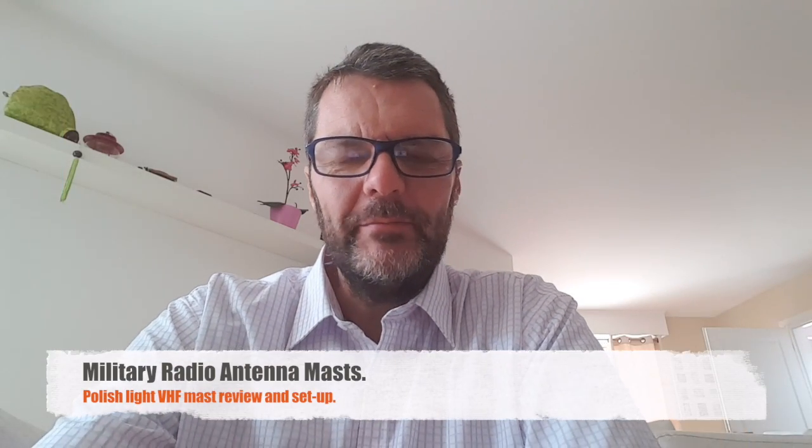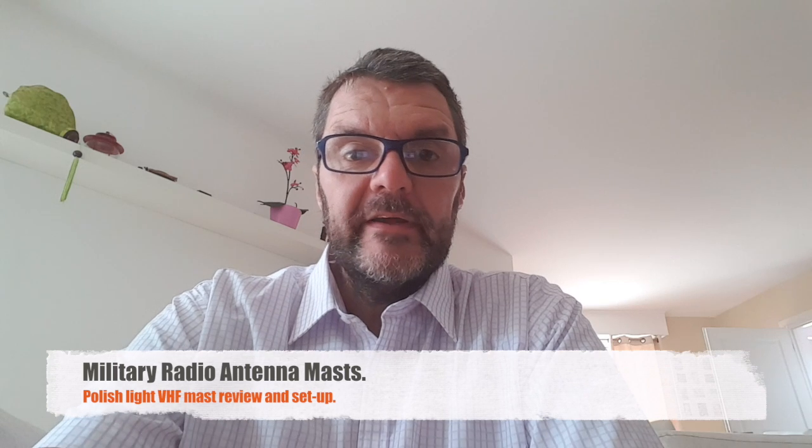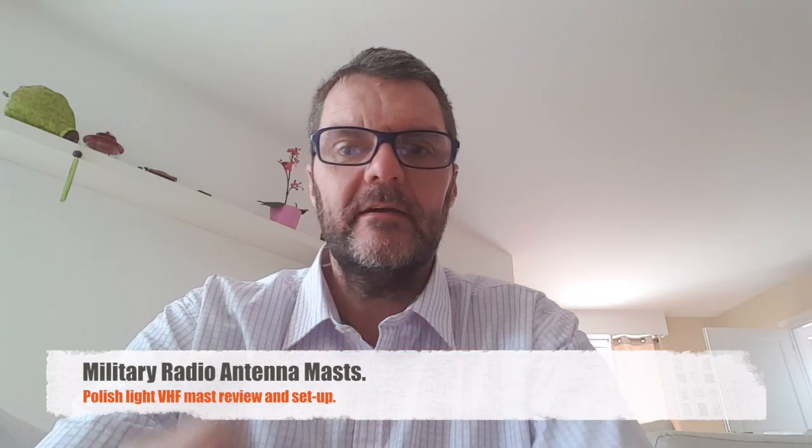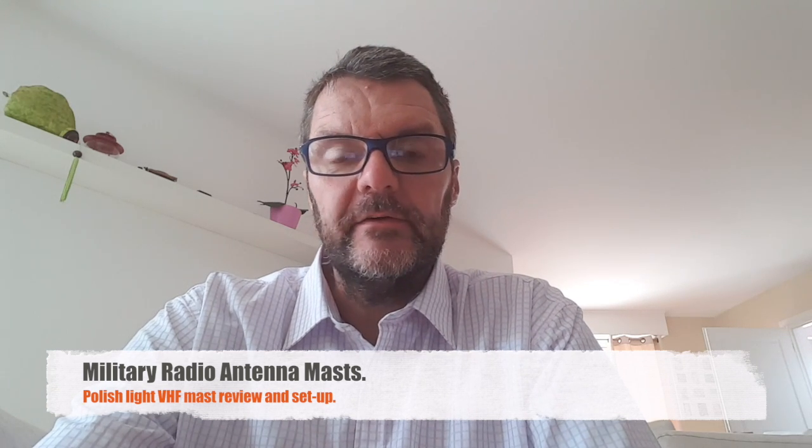Hi, this is Gilles the radio prepper. Remember what I always say: you have to get your antenna up there. Height is probably the most important factor in antenna performance, of course aside from the antenna design and also the coax you're going to be using. But it's usually — not in all cases — better to get your antenna high up, because of the curvature of the earth and of course to clear obstacles that might be in your way.